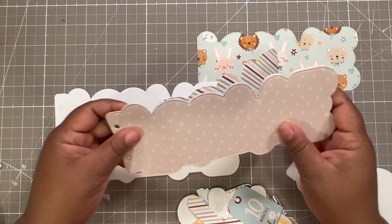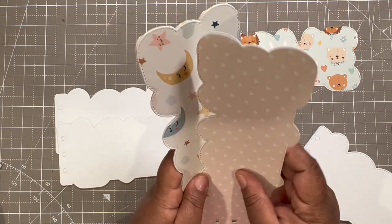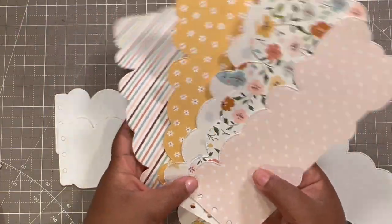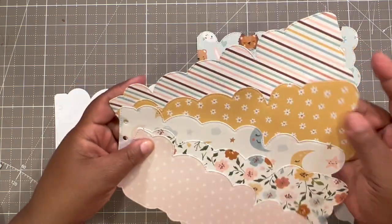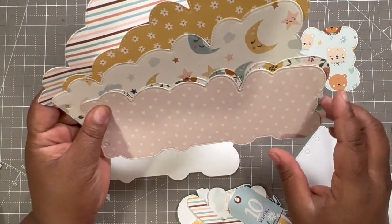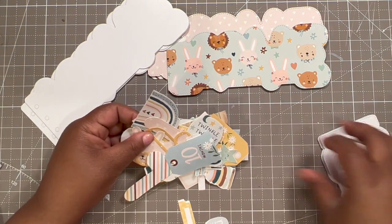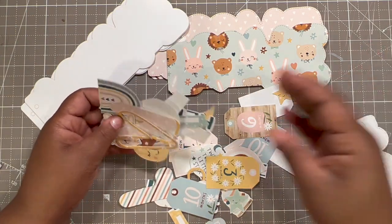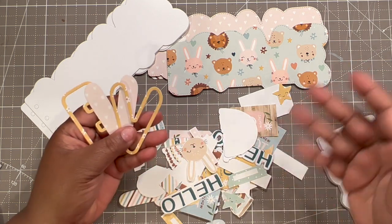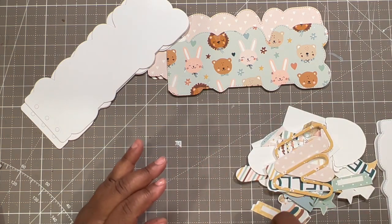I cut out all of the papers I'll use — this paper is so pretty. I'm only covering the front; the back I'd like to leave blank for writing memories. I also have gone ahead and cut out all of the pieces I printed, and I have the die that cuts out the lining of the word 'love' on the front mixed in here too.